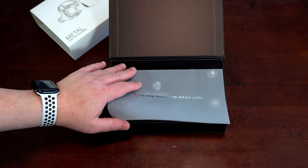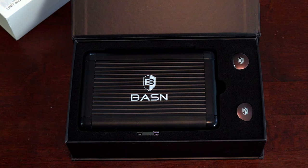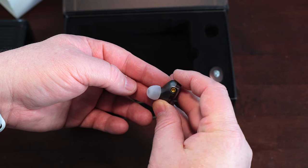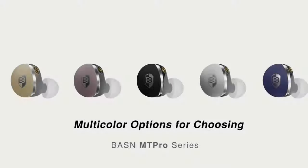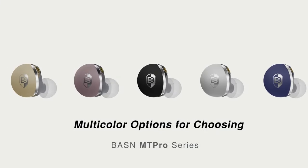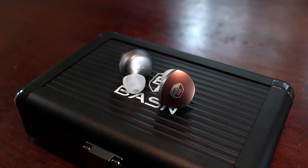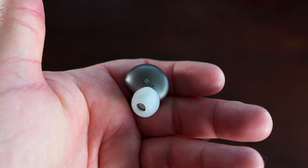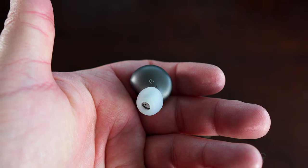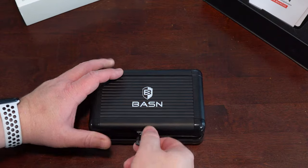When you open it, you'll see a semi-transparent piece of paper with metallic print telling you to enjoy your music with Basin IEMs. Under the sheet are the two in-ear monitors tucked safely into soft foam padding and a carrying case for all the included accessories. The in-ear monitors come with one pair of silicone ear tips pre-installed. Should you want to buy the MT-Pros, you'll be able to choose from different colors: rich black, champagne gold, cool silver, navy blue, and deep purple, which is what I have. The monitor housings are made from an aluminum alloy which has been CNC manufactured, and both are marked with either an R or an L. The accessory case has a metal construction and looks and feels very premium.